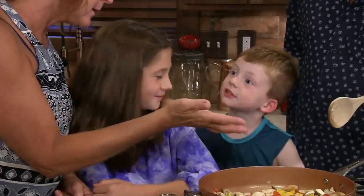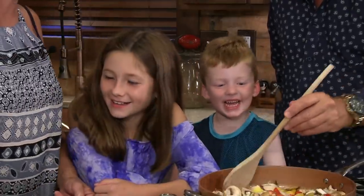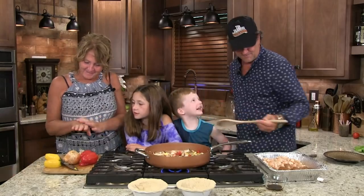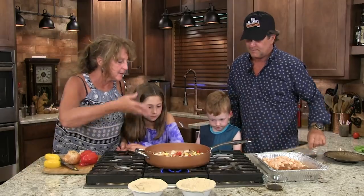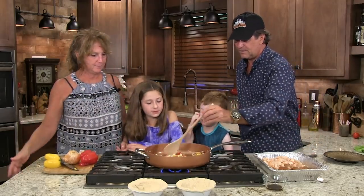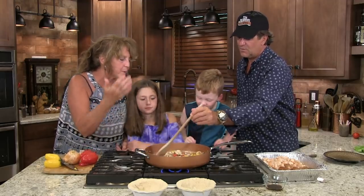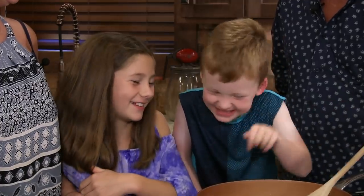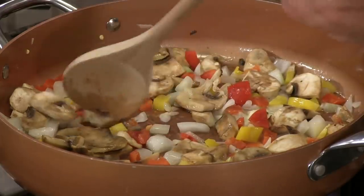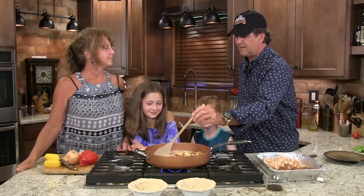What do you think, Sammy? Really good. You're supposed to say yum Papa. Yum Papa. I'm going to let this cook down and turn it up just a little bit. That smells so good. We're going to take the onions, the mushrooms, the peppers — we're going to put them in the pan.